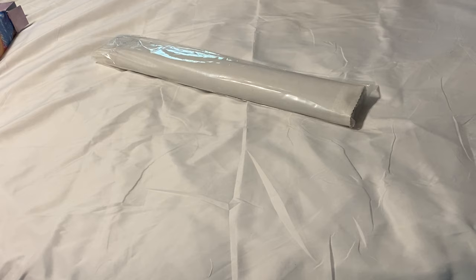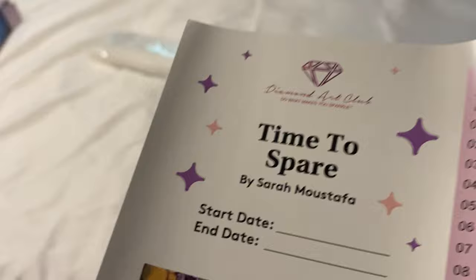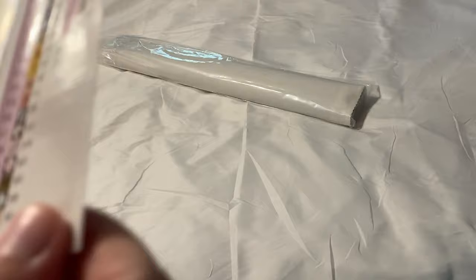Let's look at the schematics — this one has the pre-cut labels, love it! Here is our schematic sheet: 'Time to Spare' by Sarah Mustafa. They've started adding a start date and end date, which I think is really cool for people who keep log books for their diamond paintings. I'm not that organized personally. Here's a bigger image of it — look how cute!